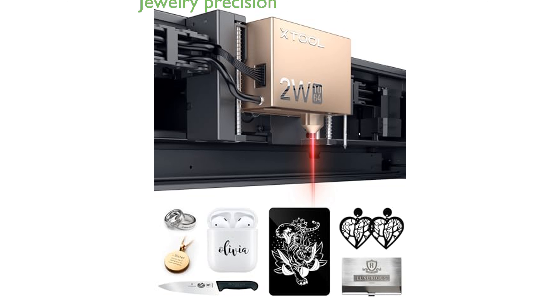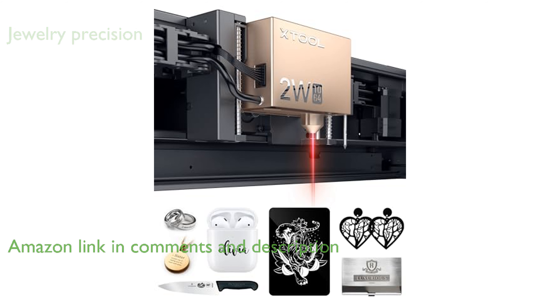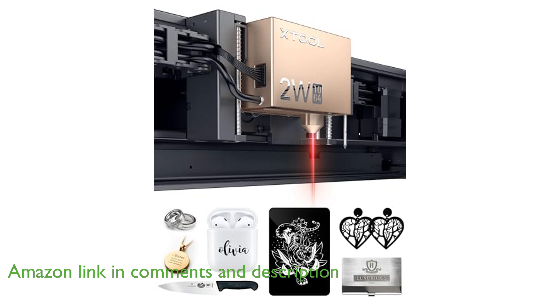The Xtool S1 with 1064 nm laser module is designed specifically for the Xtool S1 laser engraver, making it an ideal tool for customizing jewelry with exceptional precision.